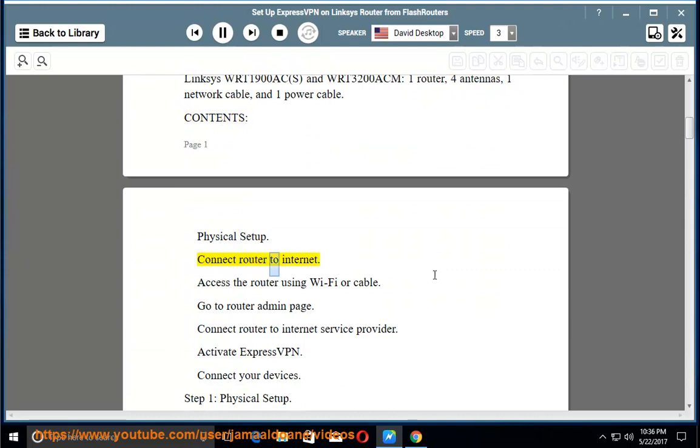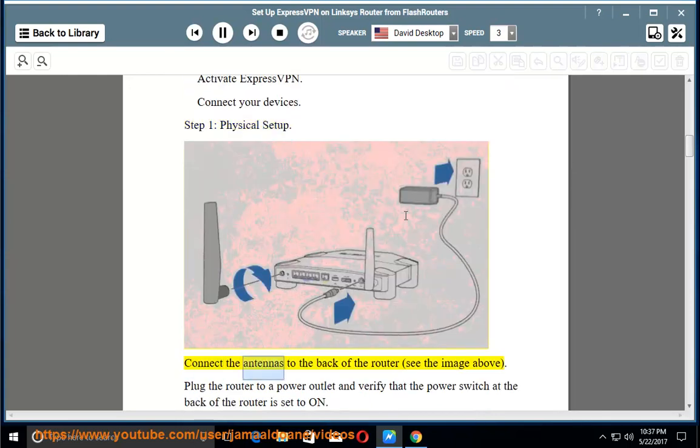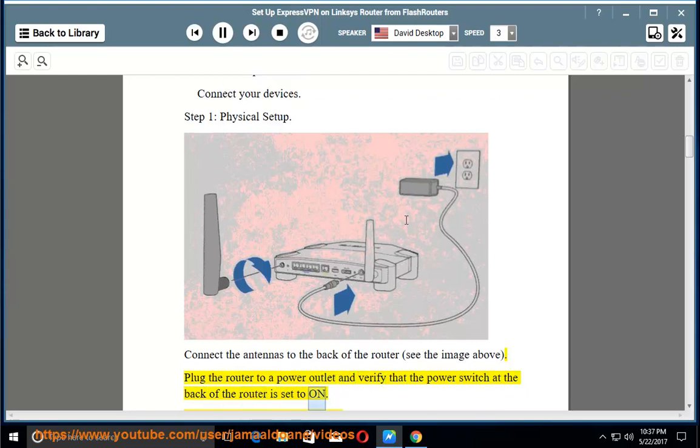Contents: Physical Setup, Connect router to internet, Access the router using Wi-Fi or cable, Go to router admin page, Connect router to internet service provider, Activate ExpressVPN, Connect your devices. Step 1 — Physical Setup: Connect the antennas to the back of the router (see the image above). Plug the router into a power outlet and verify that the power switch at the back of the router is set to on.